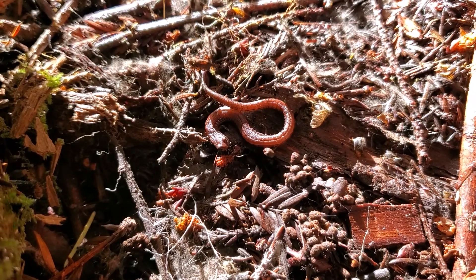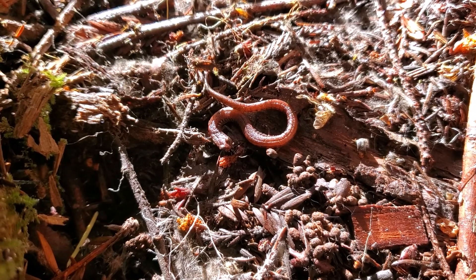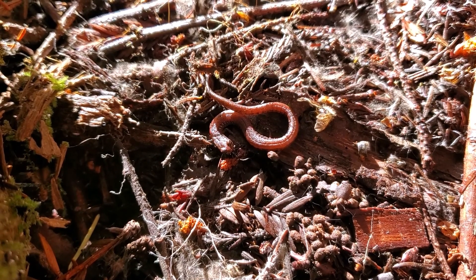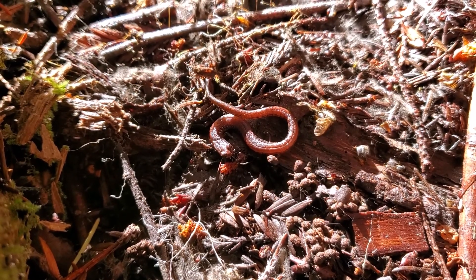So like I said, California slender salamanders are extremely numerous. Nearly every decent sized piece of wood that I flip over has at least one underneath it.